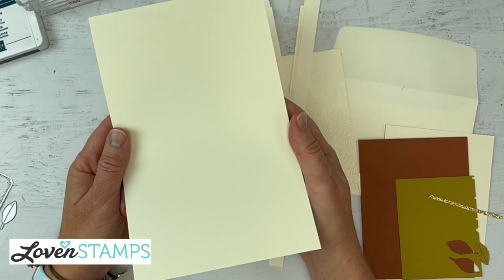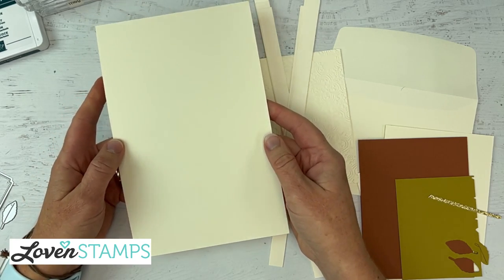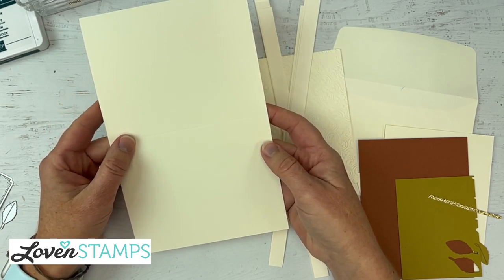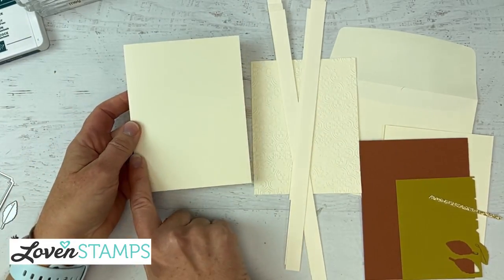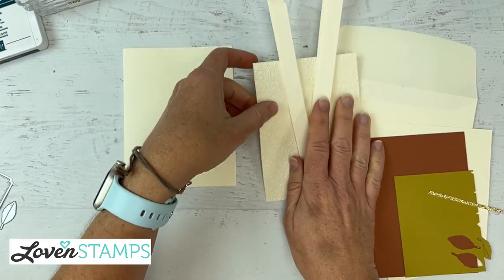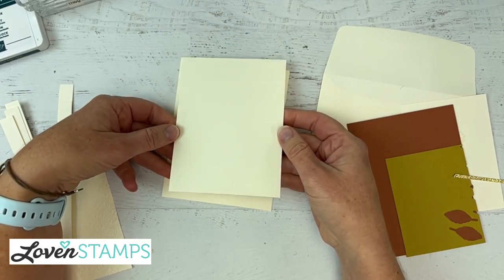The card base is very vanilla — it might look a little yellow on camera, but it is not yellow, it's very pretty vanilla. This is the thick cardstock, which we're going to use for the card base. Make sure you score with this cardstock; you don't want to just fold without scoring. We're going to use it for the card base layer that we'll do our lattice work on.